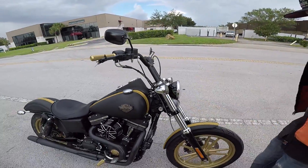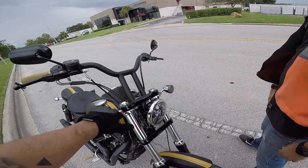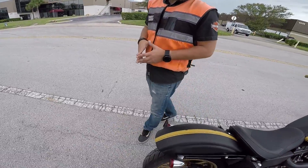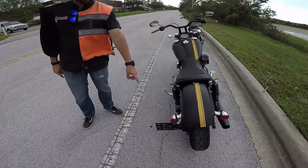Basically a whole new front, technically, as you see. You've got your Custom Dynamics LED switchbacks, your Daymaker, new bars, new grips, adjustable levers. It's got the stock seat. What's interesting about this bike — check this out — chain conversion.